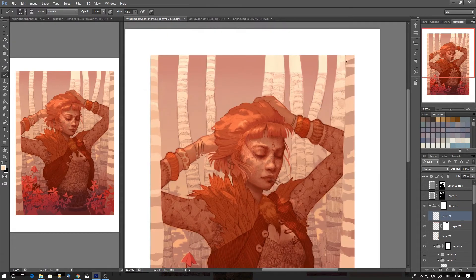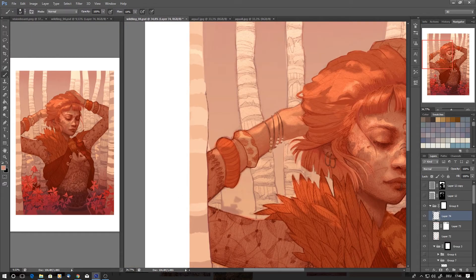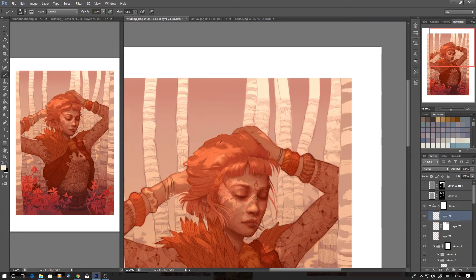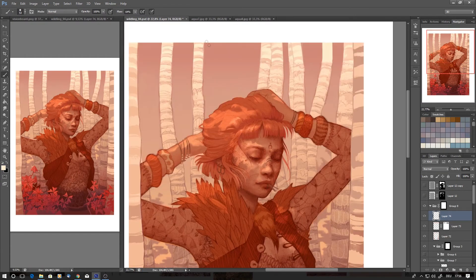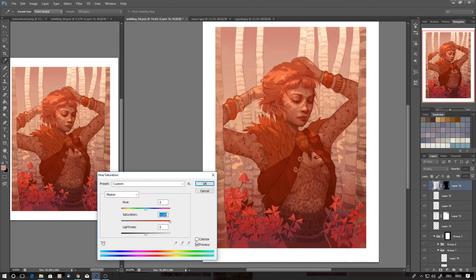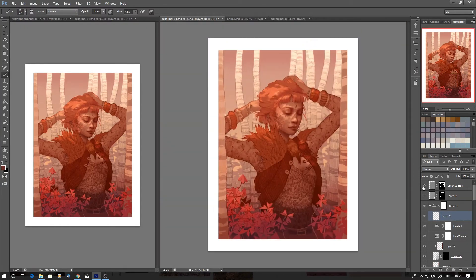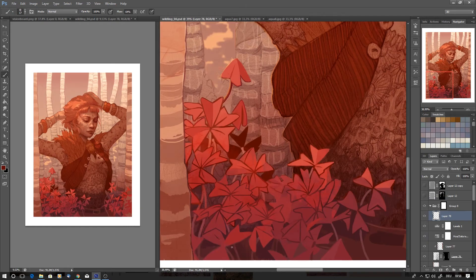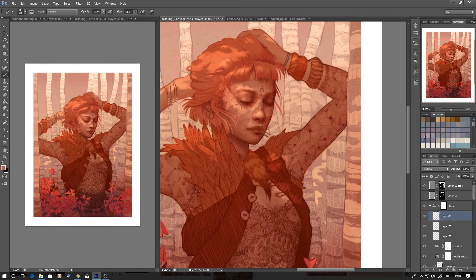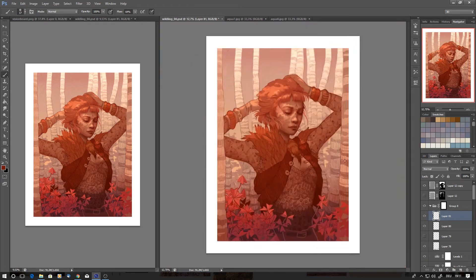I also have a lot of scans of different papers — there's nothing on the papers, I just scan them in to get the texture, which I then put on top of my painting using overlays. It gives the painting an overall more traditional look and softens transitions between different shapes. When you don't have that, you can see all the little imperfections in your shading, but when you put a little texture on top in the end, it looks really smooth and finished. That's a nice way to finish a painting.